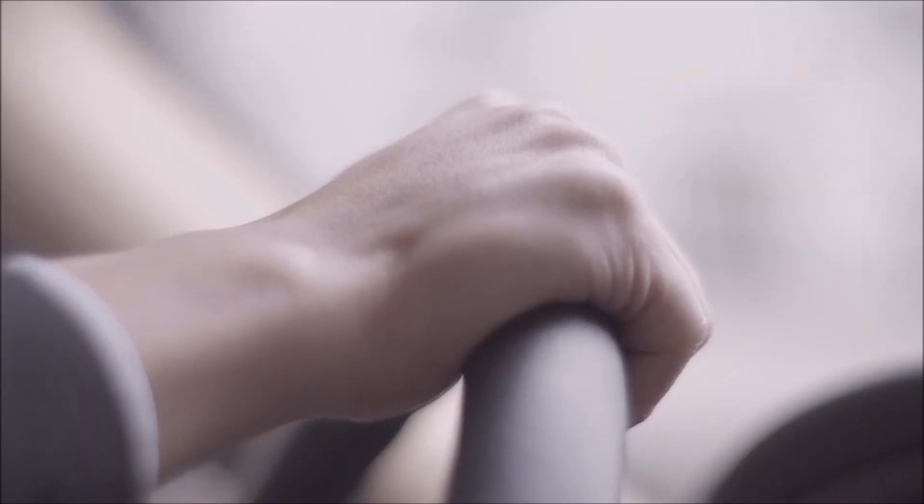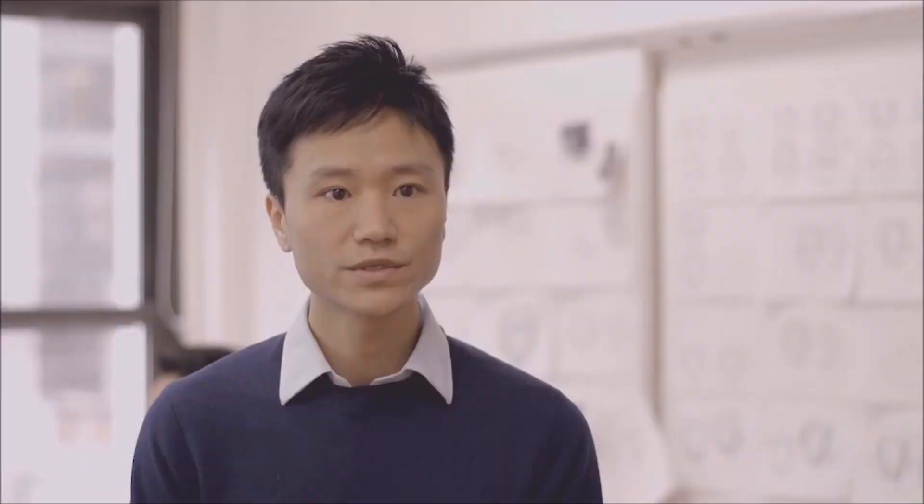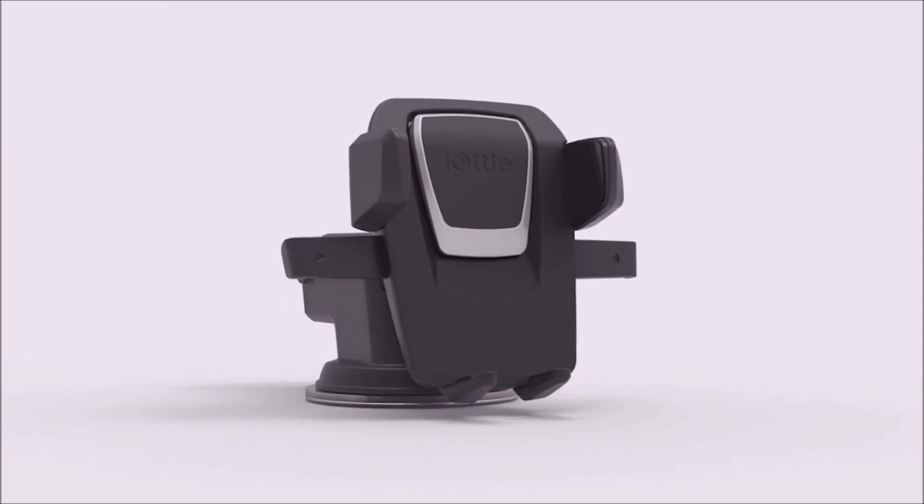Our focus on making the Easy One Touch 3 so simple to use is matched only by our commitment to safety. There are a lot of things which can grab your attention while driving, but your smartphone shouldn't be one of them. This is a product we trust for our families, and we hope you'll enjoy it as much as we do.